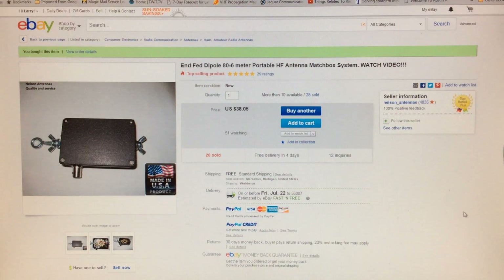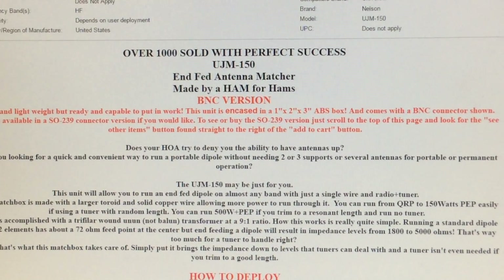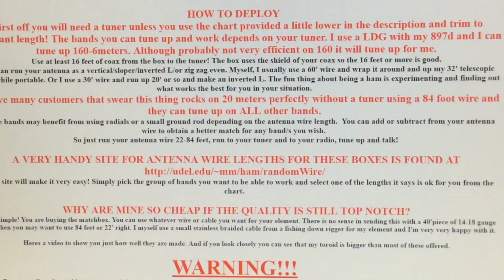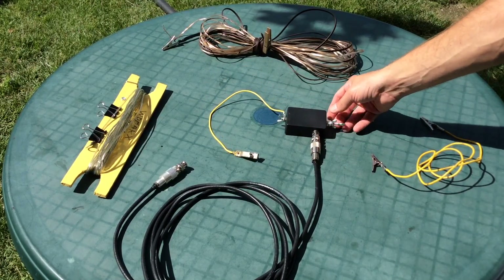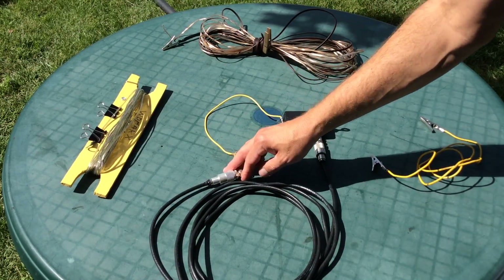Hi, Larry, WD0AKX. I wanted to experiment with a random length end-fed wire in the backyard, so I found from Nelson Antennas on eBay a 9-to-1 matching transformer. There's a lot of good information on that page as well. You can build your own also, or there are several others out there — this is the setup I'm using here.